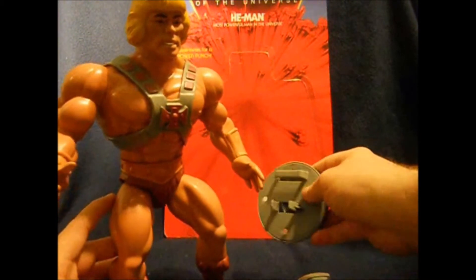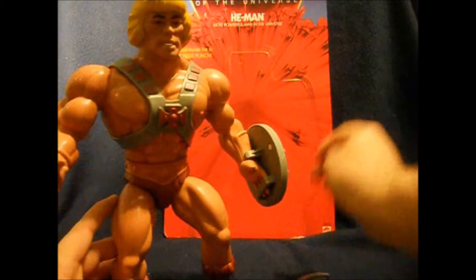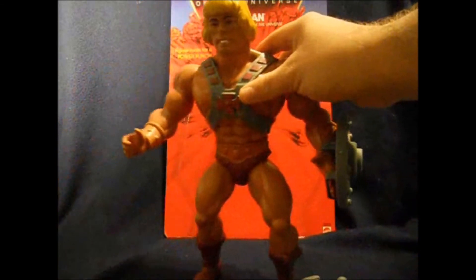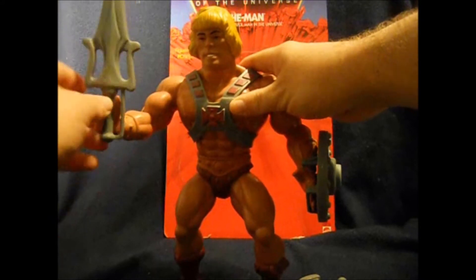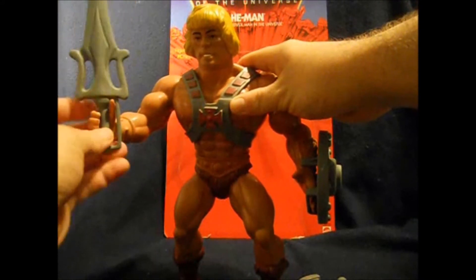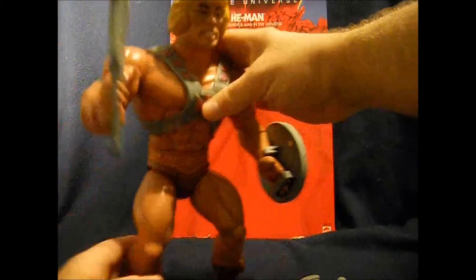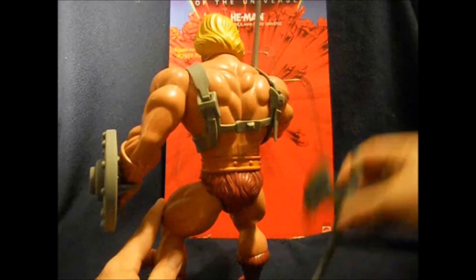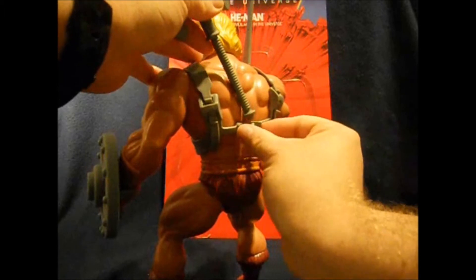He's got his shield, which just slides on just like the old one over that open hand design. Here's his power sword, because He-Man can't really be without that. Is there enough room on the back behind his armor to stick his battle axe like I always did as a kid? That's a tight fit.